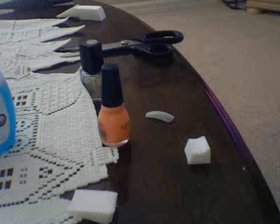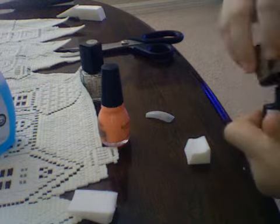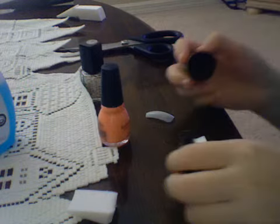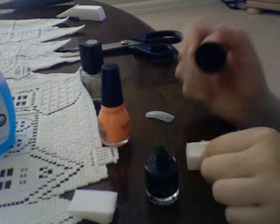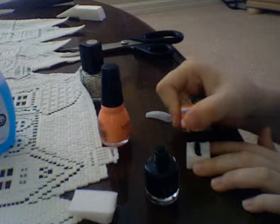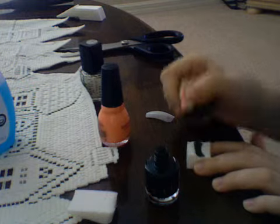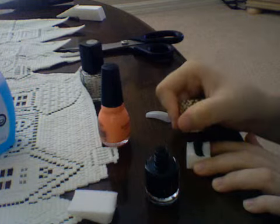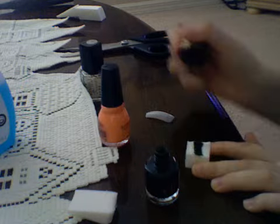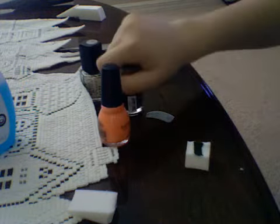Depending on what color you want to be first — I want this one to be in the middle — I'm going to paint it first. I'm going to take the sponge and you're just going to paint the sponge in the color that you want. So I want that color to be in the middle.